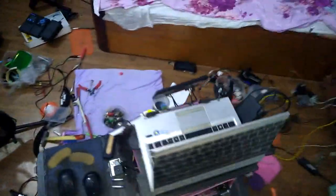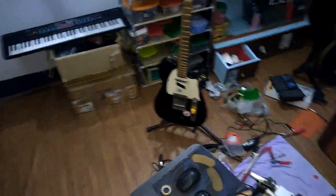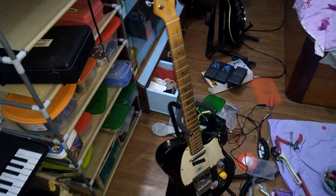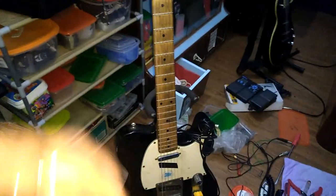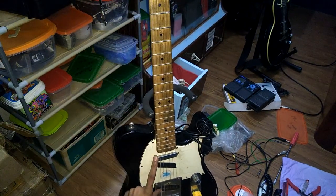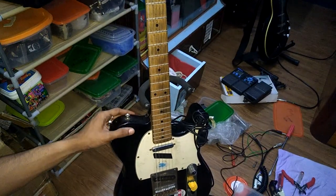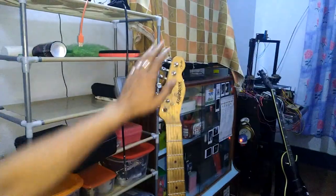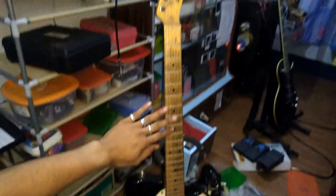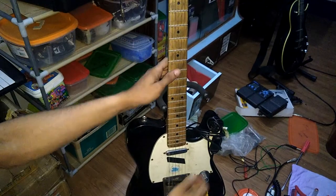I am going to modify this guitar. I am going to make a custom guitar. There is a fretboard or a pickup. I am going to move on to the body — it's the same as the body, and the body is the same as the fretboard.